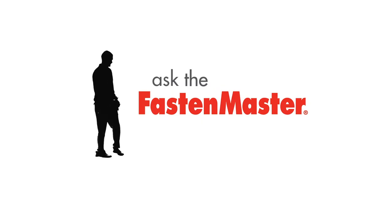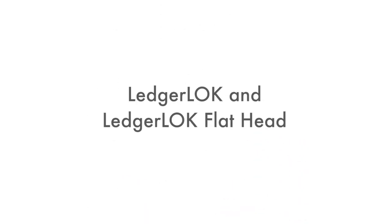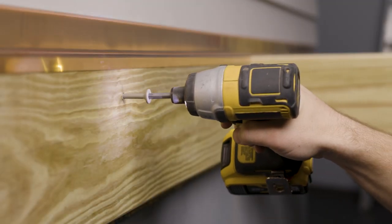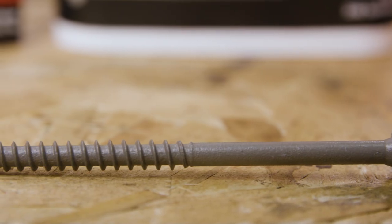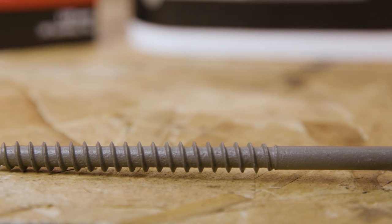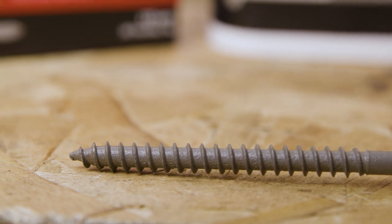FastenMaster is proud to introduce an addition to its already trusted and code-approved LedgerLock line: the LedgerLock Flathead. LedgerLock fasteners are designed specifically for attaching a deck ledger to the house. The thick hardened steel shank resists the shear loads demanded of this critical application, while the aggressive threads are perfectly placed to provide the most engagement to the rim board of the house.